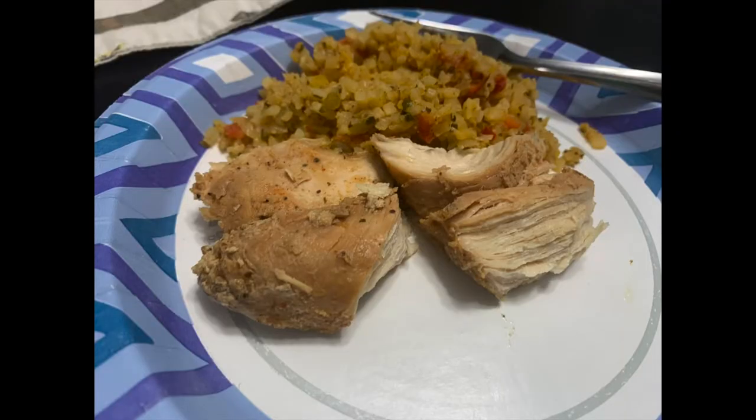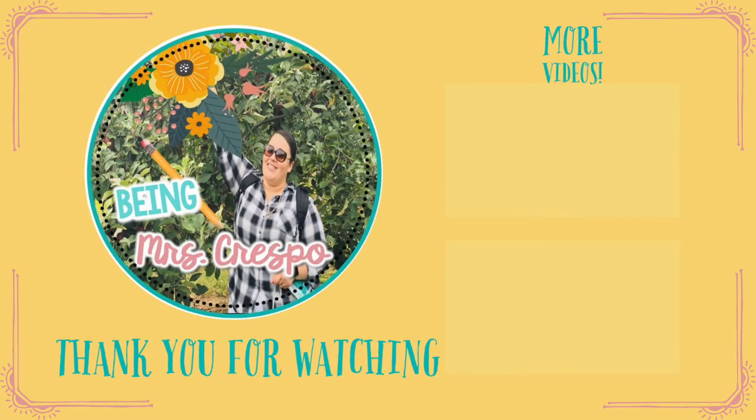If you enjoyed this video, please make sure you give it a thumbs up so I know to make more videos like this. Thank you guys so much for watching and I will see you in the next one. Bye guys.